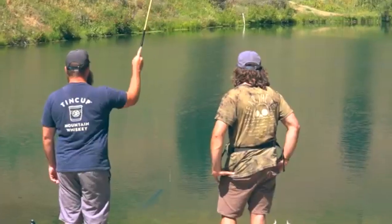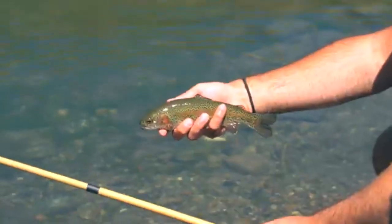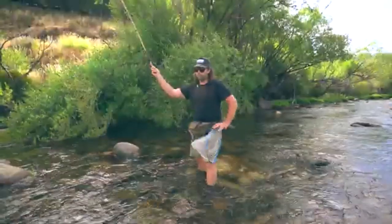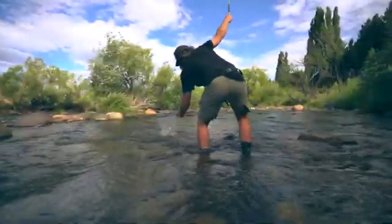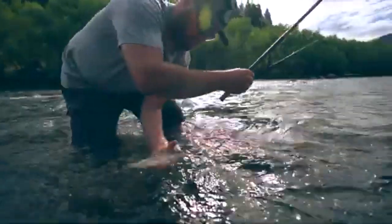We built this rod with a medium flex action so that it can handle a wide range of fish sizes, as well as cast heavier lines and flies. The sweet spot for this rod are fish in the 8–16 inch range, and it can definitely handle bigger fish on occasion.